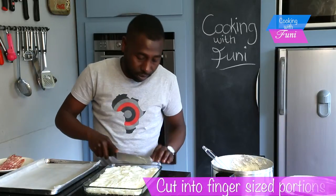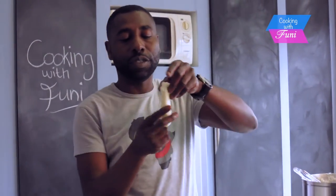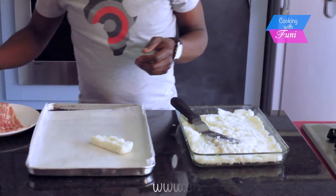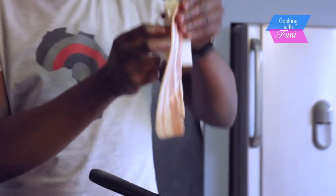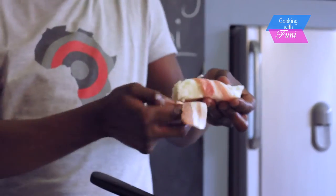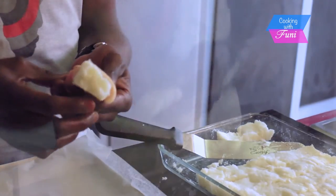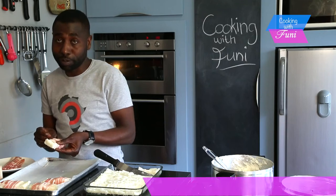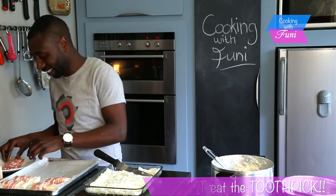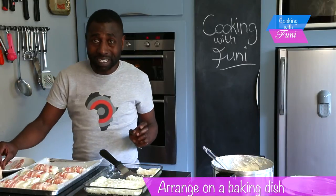My pap is ready. You can see the consistency — it needs to just hold itself. Now I take my bacon, roll the pap in it, and use a toothpick to close it. Remember to take the toothpick out when you're about to eat.